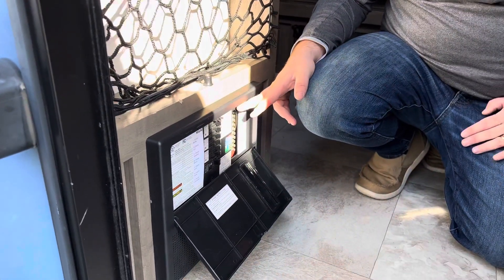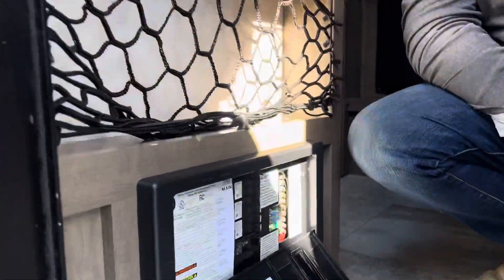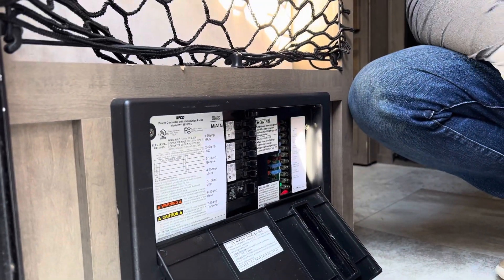Also, these are fuses. The battery on the camper runs your lights, your water pump, and anything like that — that's what the 12-volt battery runs. These are your fuses for those different applications. We do provide a few fuses in case there's an issue, so you can replace a fuse.